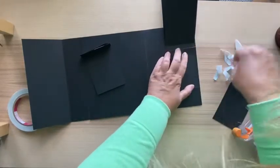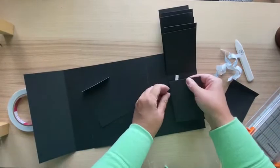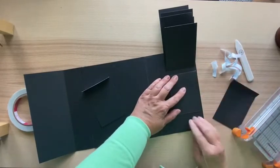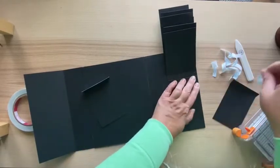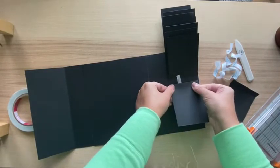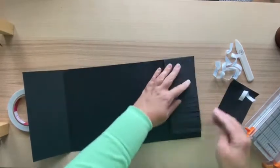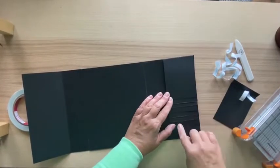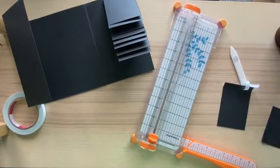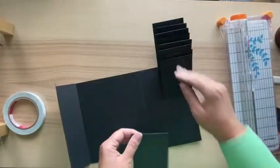Continue attaching until you have all nine waterfall pieces stuck down. Now we'll cut the closure flap - I want these to stay down nicely. The closure flap measures six and a half inches long by two inches wide.